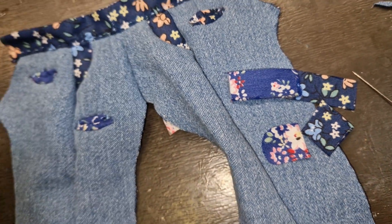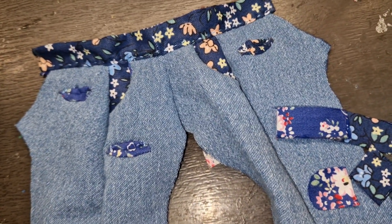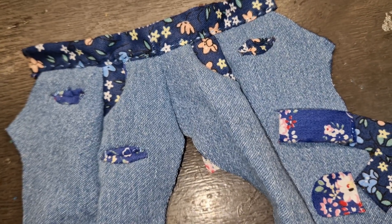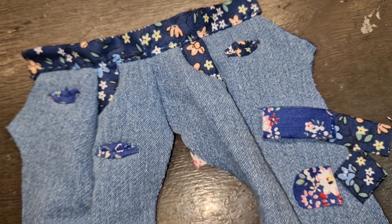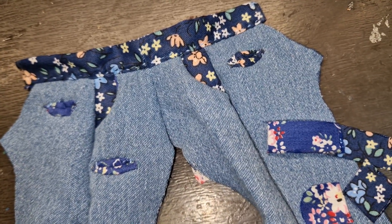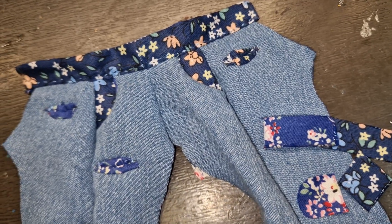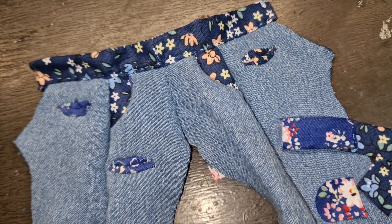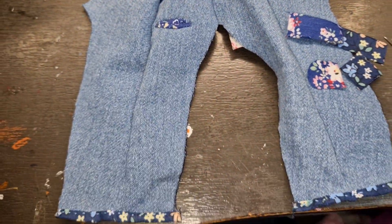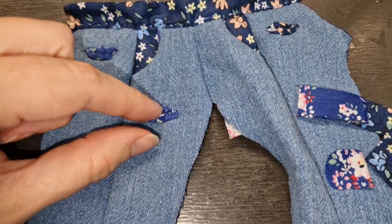Hopefully I'll be able to put it on the doll with elastic, because I want to make jeans that look good also from behind. Usually doll clothing never looks good from behind because of velcro and snaps — you just have to close it from behind and it usually doesn't look good. So I'm going to try to put elastic on these jeans, and I'm really liking these pockets.